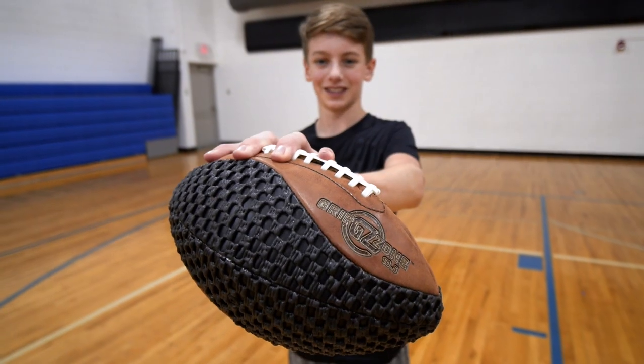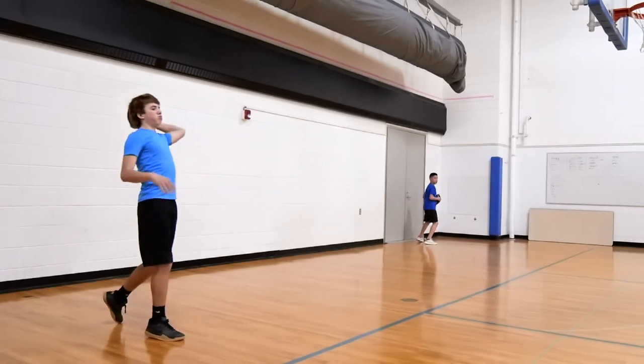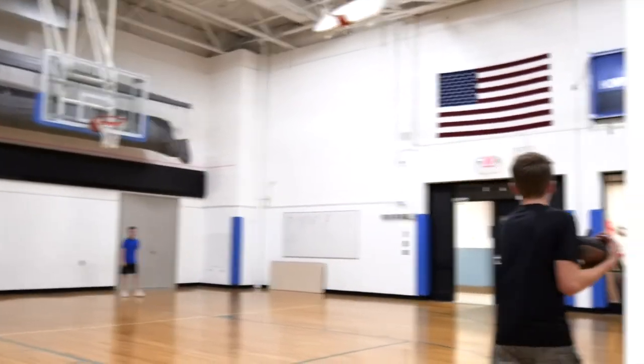Made with a butyl bladder for long-lasting use and maximum air retention, throw this football time and time again. Feel more in control as you throw the GripZone Buckskin Football.